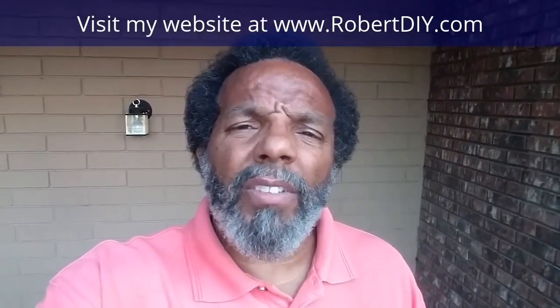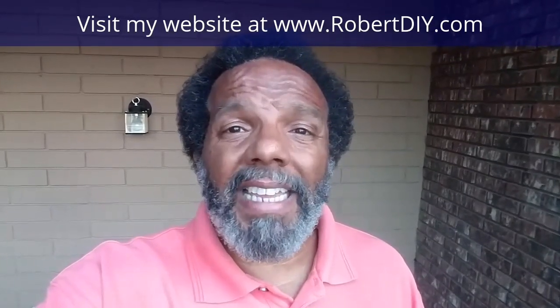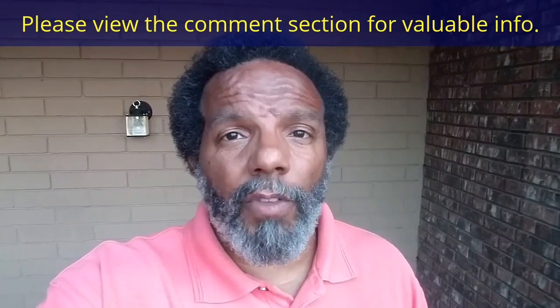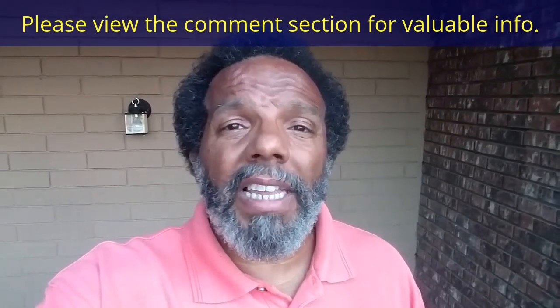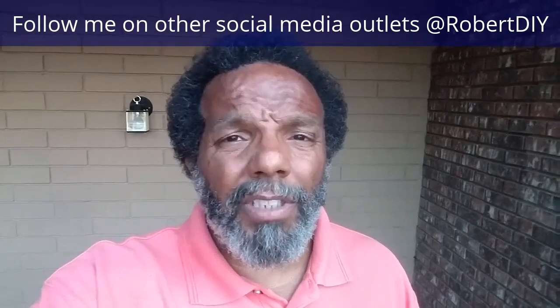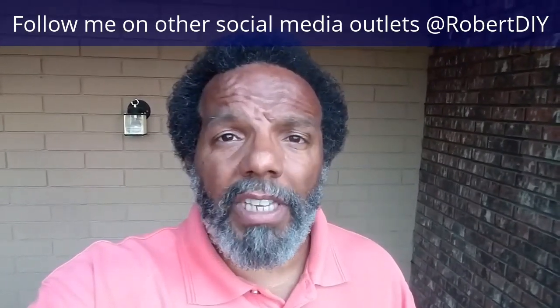Welcome to hanging out with Robert — that's me. This video is composed of things that I tinkered with throughout the day. For step-by-step detailed instructions of those tasks, you can click on the links in the comment section below. This video should contain tips and tricks of things that I've learned throughout the year. I only plan on leaving this video posted for about 30 days. I hope you enjoy it, and thank you very much for watching.